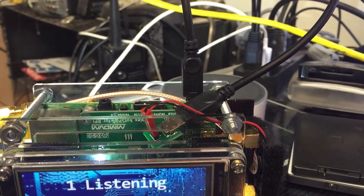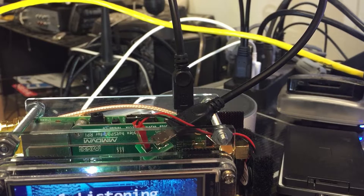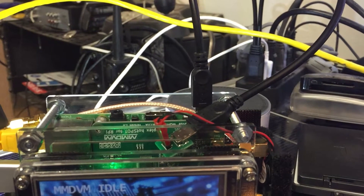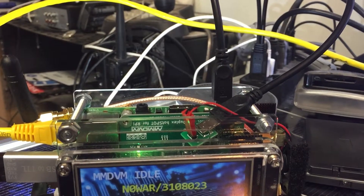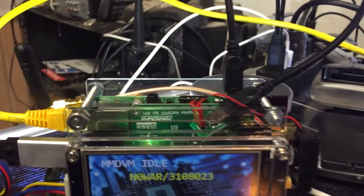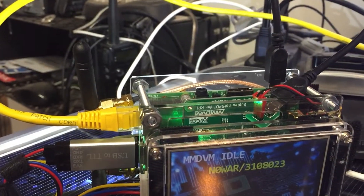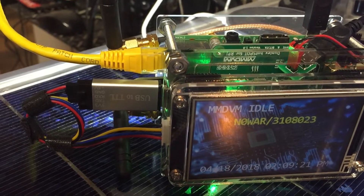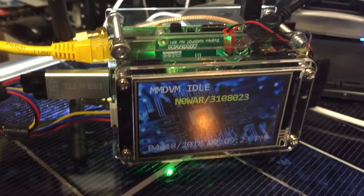I'm powering it with a dual USB micro — mini — and the fan is being powered by the other one. I do have it hooked up to the Verizon Jetpack and the USB to TTL adapter.